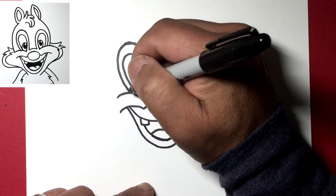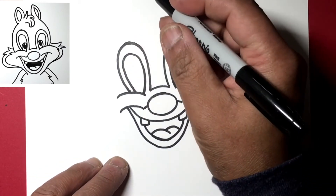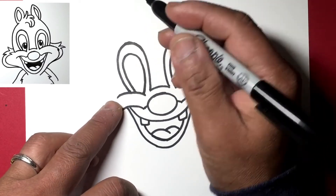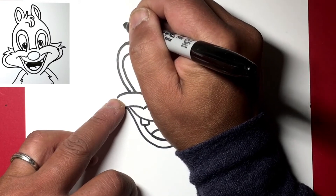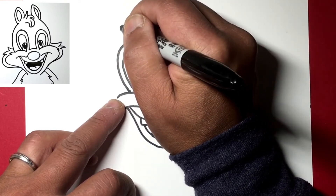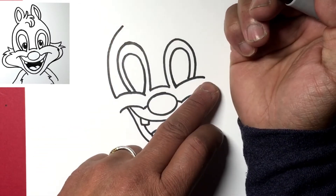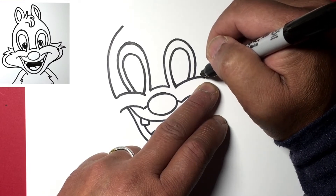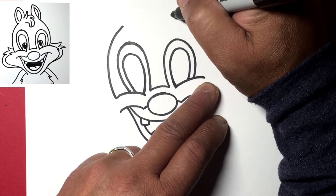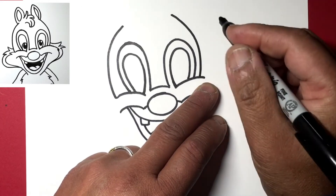My lines aren't perfect but that's okay. From this line out here we're going to go up to about right there — this will be the side of his head. We'll do the same on the other side: from here over and down, and here over and down.